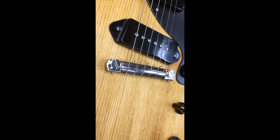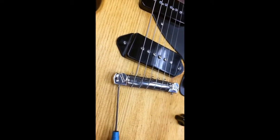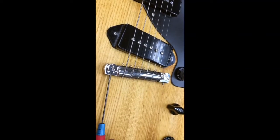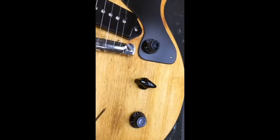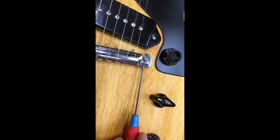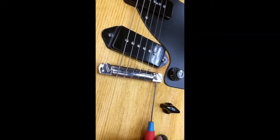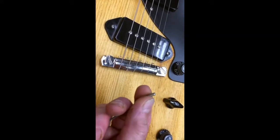Look what I'm doing on the new guitar I just finished. Do you think I'm intonating it with these intonation screws? No — I'm screwing them out. We don't need them. All you vintage Gibson Les Paul Special and Junior fans out there, this is how you place a bridge for perfect intonation with this bridge. You remove the screws — there is no need for them.